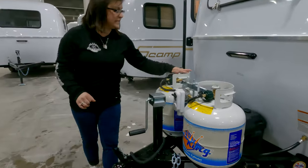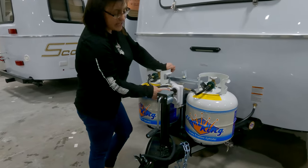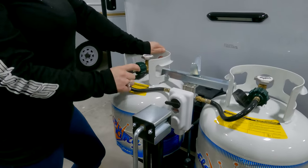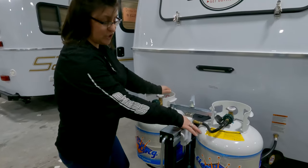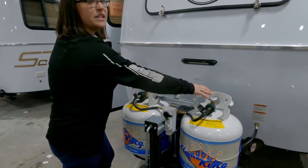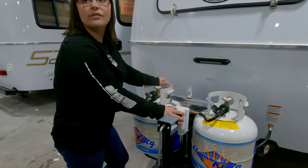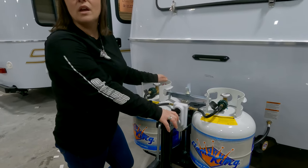You have dual propane tanks. Right now they're both full and both open. This little arrow is pointing to this tank — it will use this tank first. When this runs empty, the indicator will turn red and you spin it around to the other side to use the second tank. If both are open and one runs empty, it'll automatically start drawing from the other tank, but the indicator will still turn red.